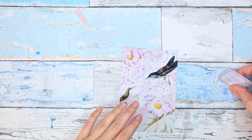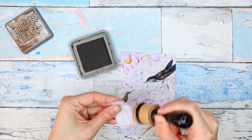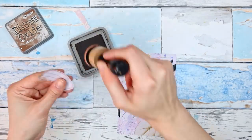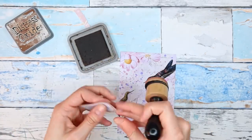I'm going to first ink around it with my Vintage Photo ink so that it stands out a little bit more, and I'm also thinking I'll add some collage under it to make it stand out even more.